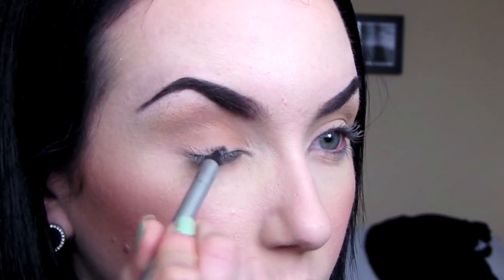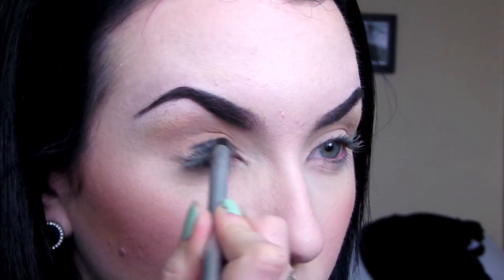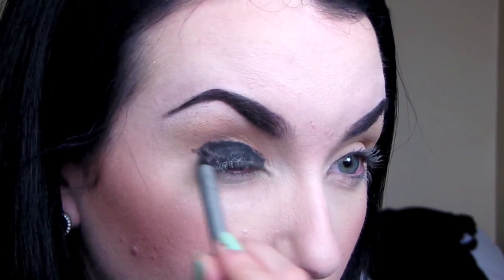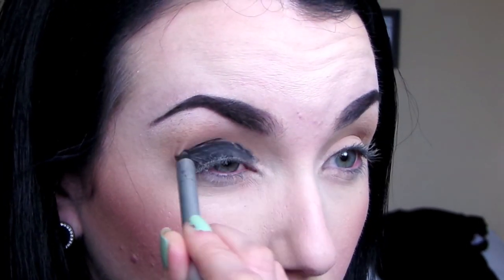We're going to take any black eyeliner you have and just line the lids with it, completely fill them in. This is going to serve as a base to deepen up the color and make it stand out, and we're just kind of creating the shape that we want with the eye.